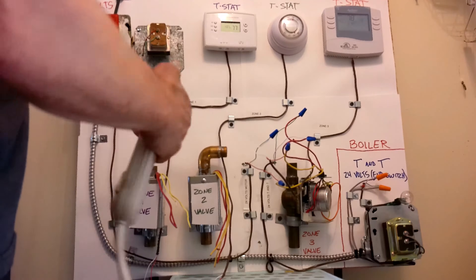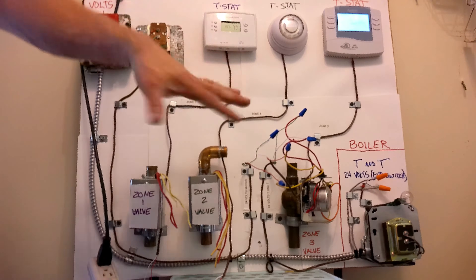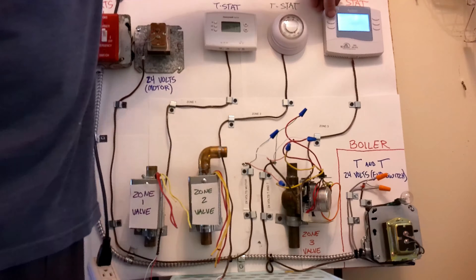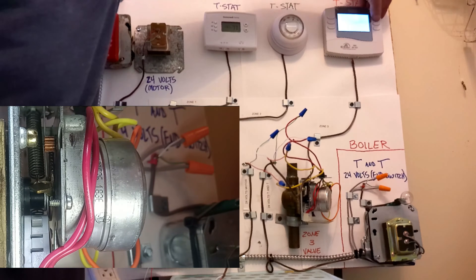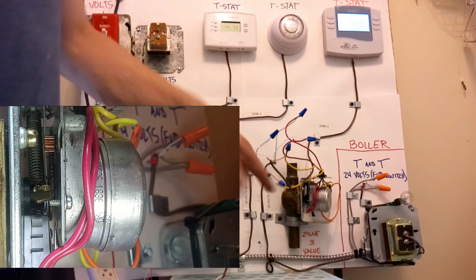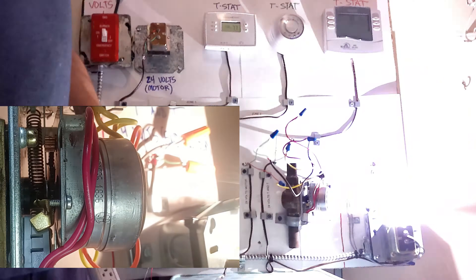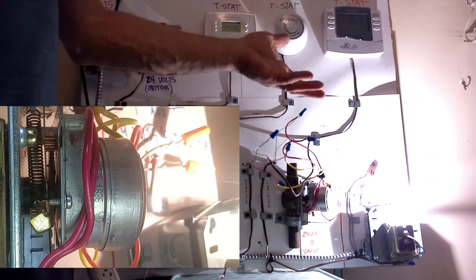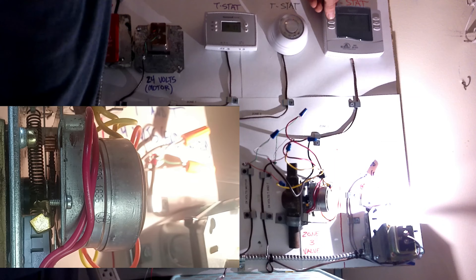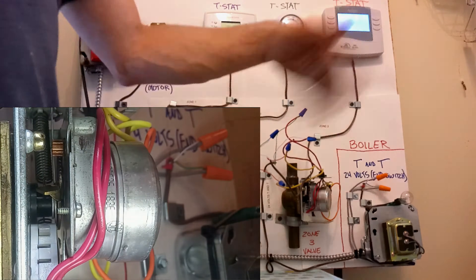Now I'm going to go ahead and plug this in — this simulates turning our breaker on at the breaker panel. I'm going to turn our boiler on. Now we have power to the system. I'm going to turn our thermostat into heating mode and bring the temperature up to call for heat. We'll see the thermostat close the connection between R and W, sending 24 volts down to the motor. The motor will spin the gear, push our end switch in, and our boiler is going to turn on. Now I'm going to take it out of heating mode — the thermostat will break the connection between R and W, that circuit will open, the motor will start backing off the button, and our boiler shuts down.